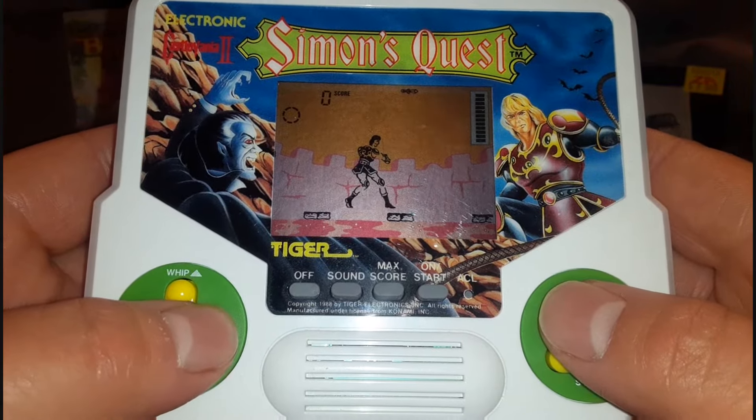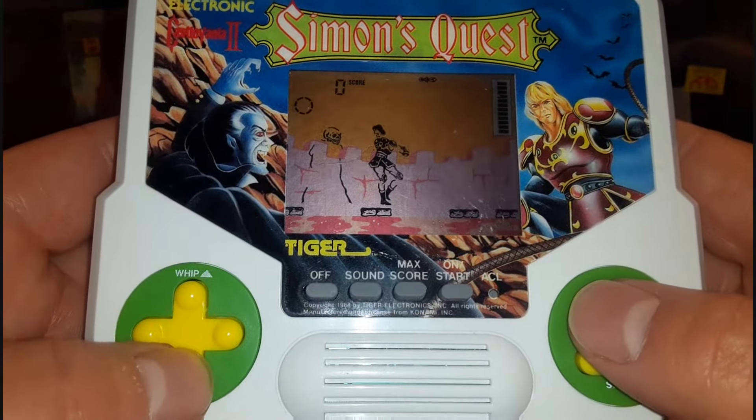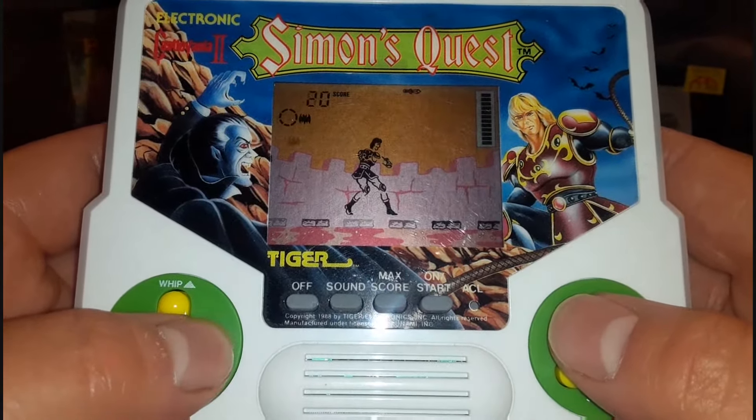How do you make a convoluted confusing game even more convoluted and confusing? Look no further than Tiger Electronics.